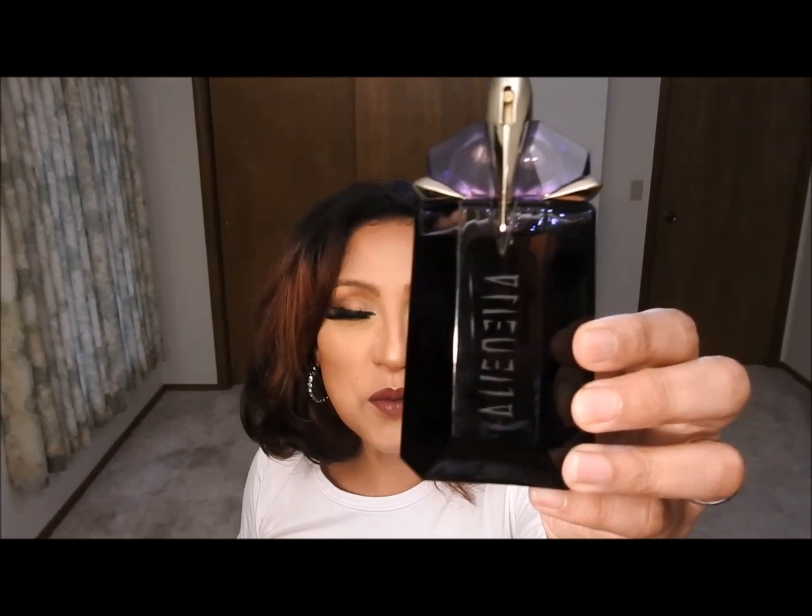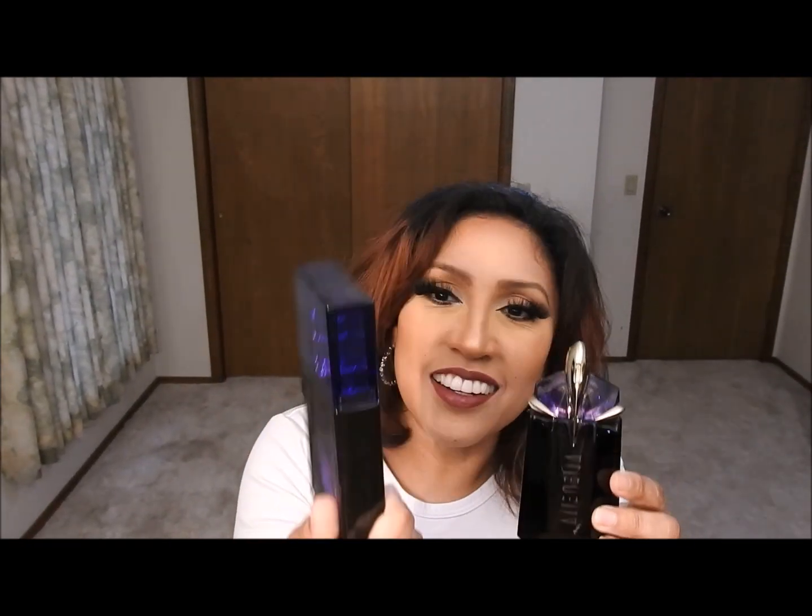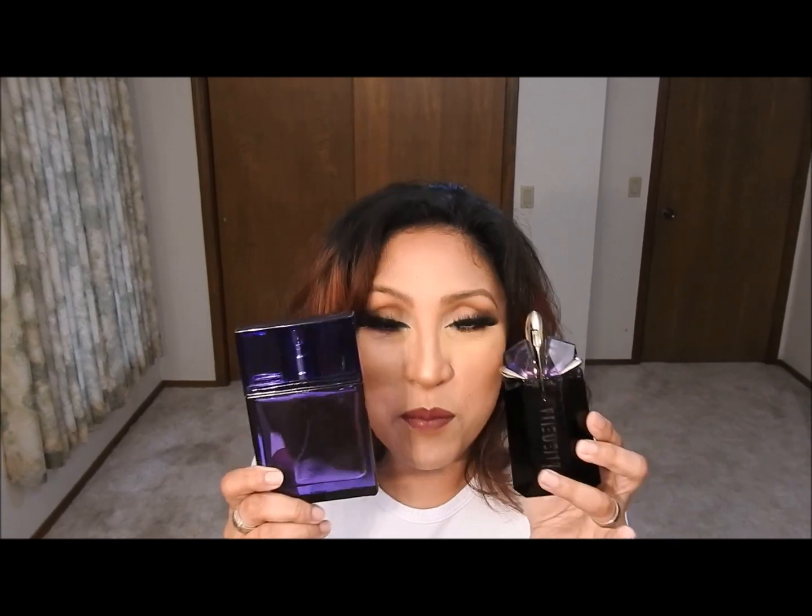Another perfume I really like is Alien by Thierry Mugler, and there's one called Sacrifice for Her by Armaf — those two smell very similar to each other. Not like 'Alien with a twist' — they are genuinely very close. I did a video about it which I'll put up next, so click and go watch it. Thank you very much and see you next time!